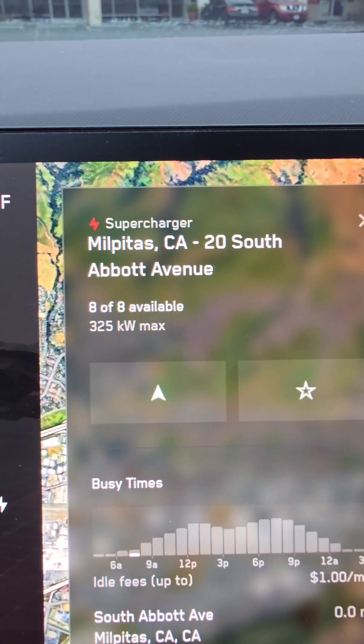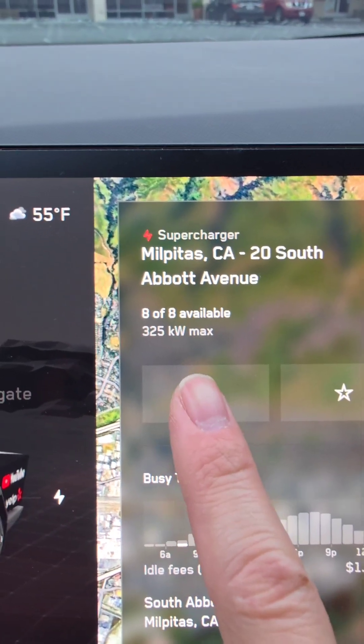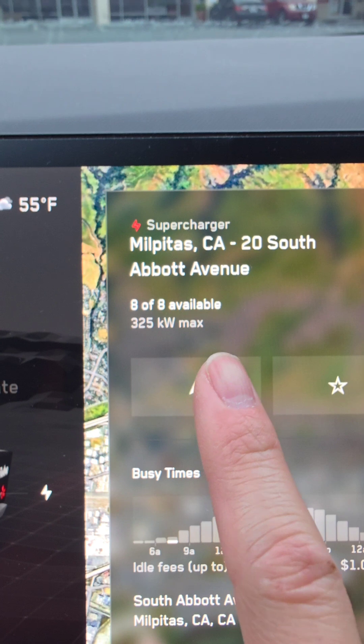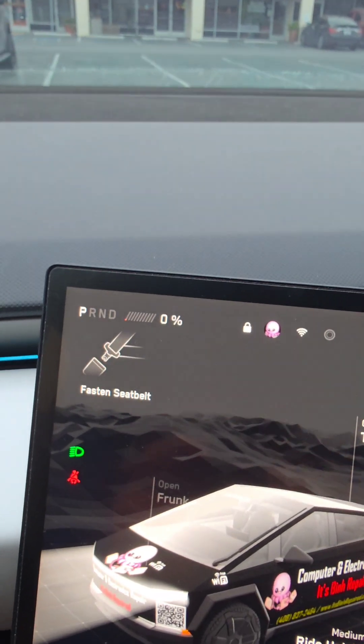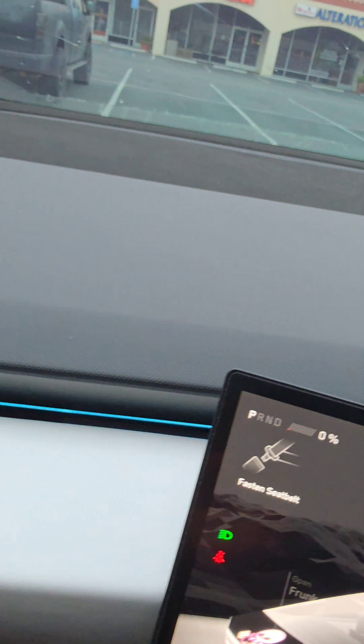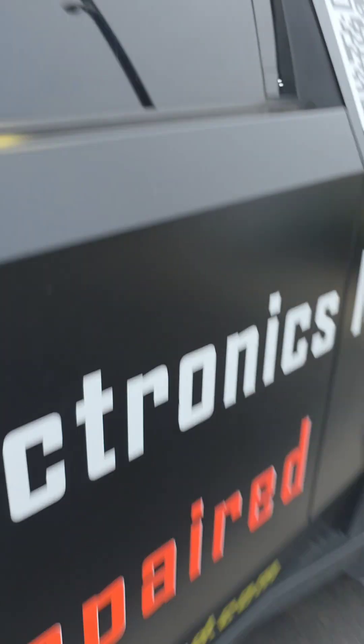I noticed that Tesla's V4 superchargers are now showing 325 kilowatts max, so I decided to drain to zero percent. We just barely hit zero percent, so it's probably closer to one percent than actually zero. Let's go ahead and plug in and take a look — I'm going to do a full zero to a hundred percent test.